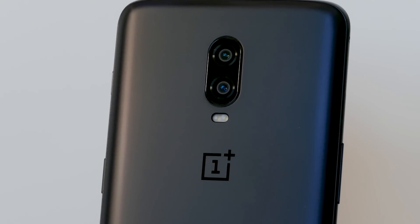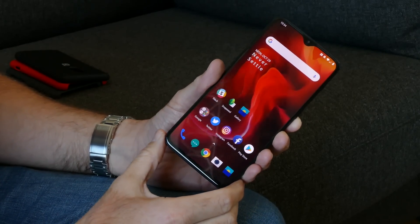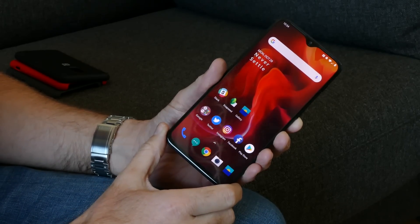It's the second half of 2018 and this is the OnePlus 6T, the second OnePlus phone we've seen this year. So is it worth getting excited about another OnePlus phone? Yeah, it really is. Let's examine why you should be excited about the OnePlus 6T.